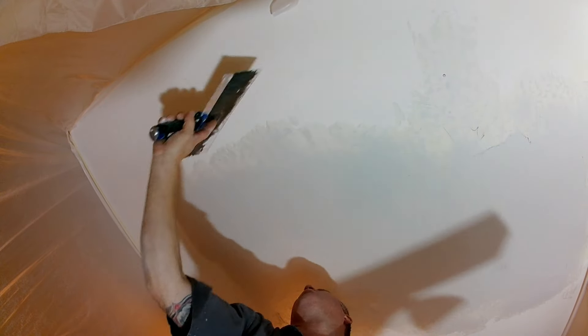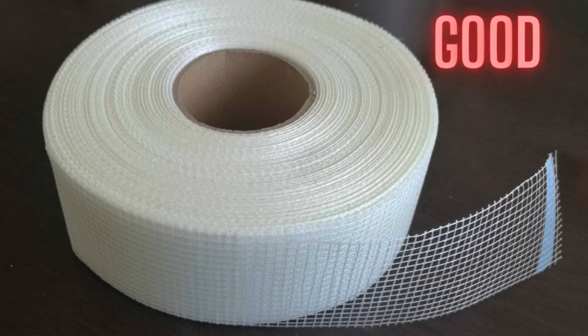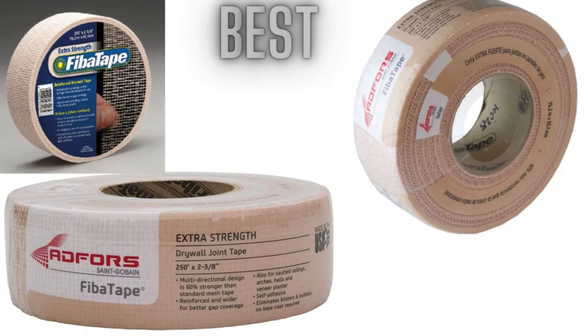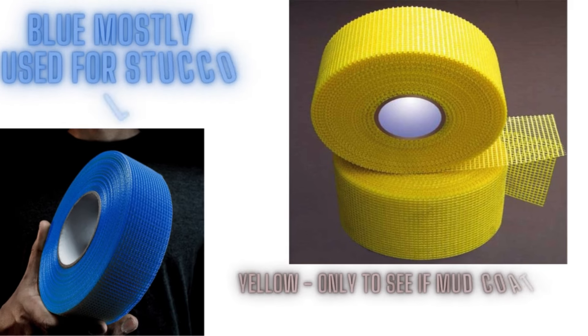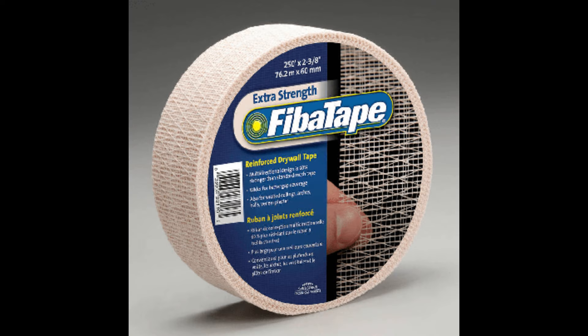Use whatever works for you. For me, I have to finish these jobs in one trip — get the mud on, get them coated, get the mud setting up fast so I can texture in one trip. So I use fiberglass mesh tapes. I've been doing this a long time, and the only time I had a fiberglass crack callback was because someone went into the attic the next day and recracked my fiberglass while the mud was still wet.